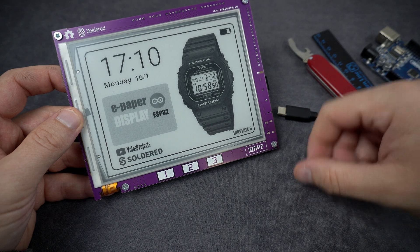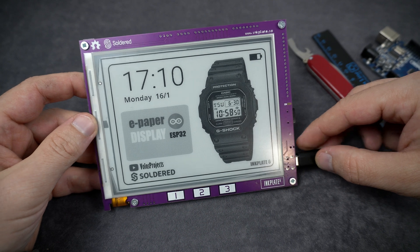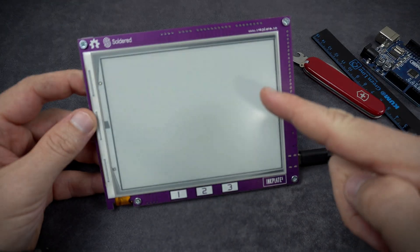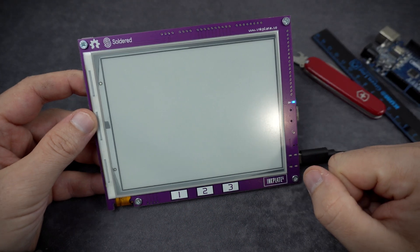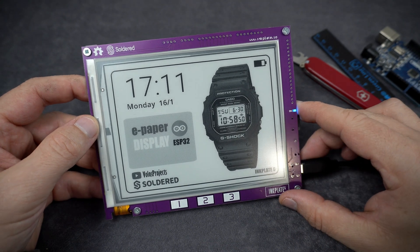Maybe not forever. This feature is great if you want to save battery, electricity, or solar energy. You can power your board only when you need to update the content of the display. In the meantime, you can put this board in deep sleep.